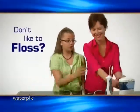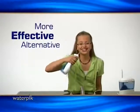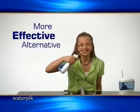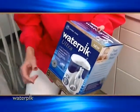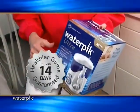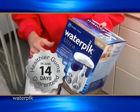If you don't like to floss, the Waterpik is for you. It's more effective than flossing and leaves your mouth clean and refreshed. Try any of the Waterpiks for the next 14 days. If not fully satisfied that your gums are healthier, return it for a full refund. No questions asked.